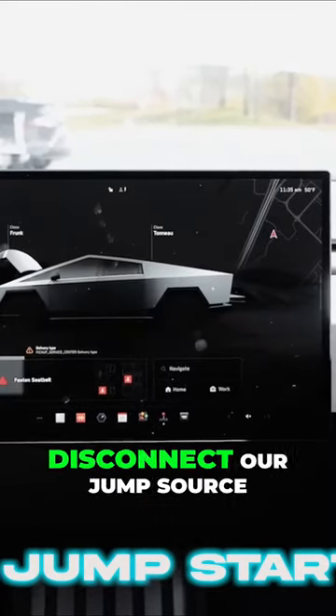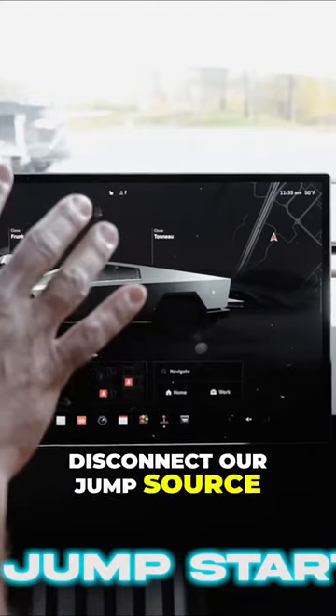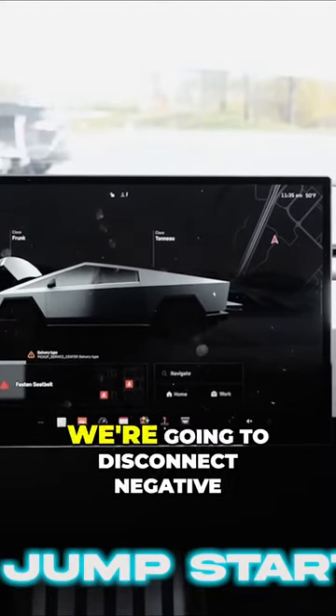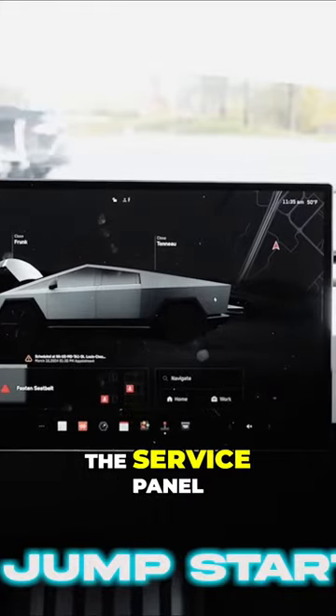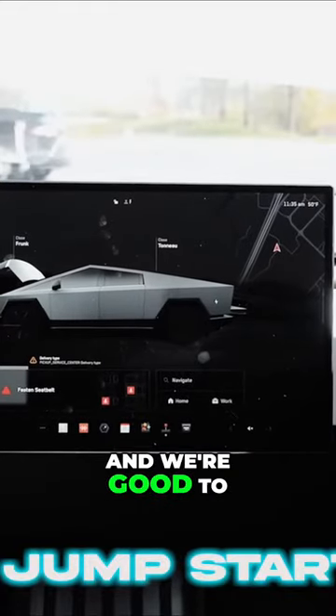From there, I'm going to go up and disconnect our jump source from the front trunk area. We're going to disconnect negative, then positive, and then we're going to reinstall the service panel, close the front trunk, and we're good to go on a jump start.